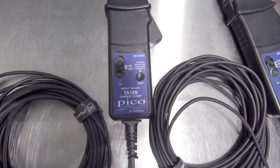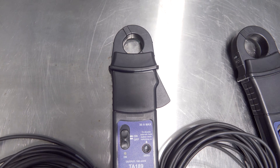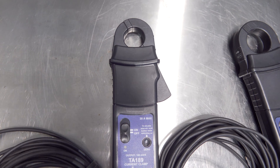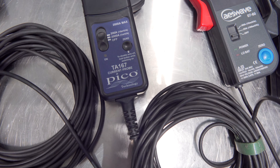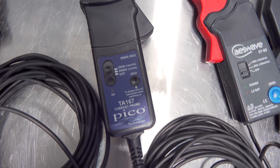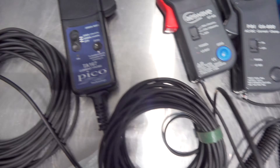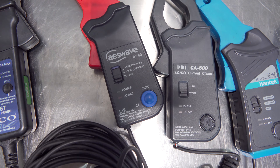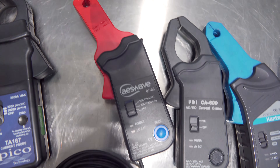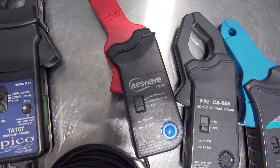We've got the Pico TA189 amp clamp — it is a 30 amp clamp, super accurate, very big jaw, great for parasitic draws. And we've got the Pico TA167, it is a 2000 amp max clamp, great for relative compression testing. And we also have the AES Wave 07-60, it is a 60 amp max amp clamp with a smaller jaw, great for single component testing.